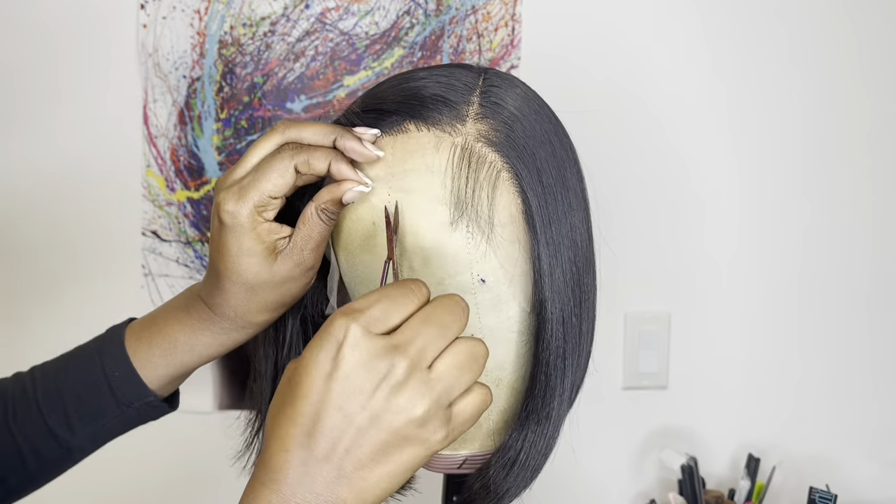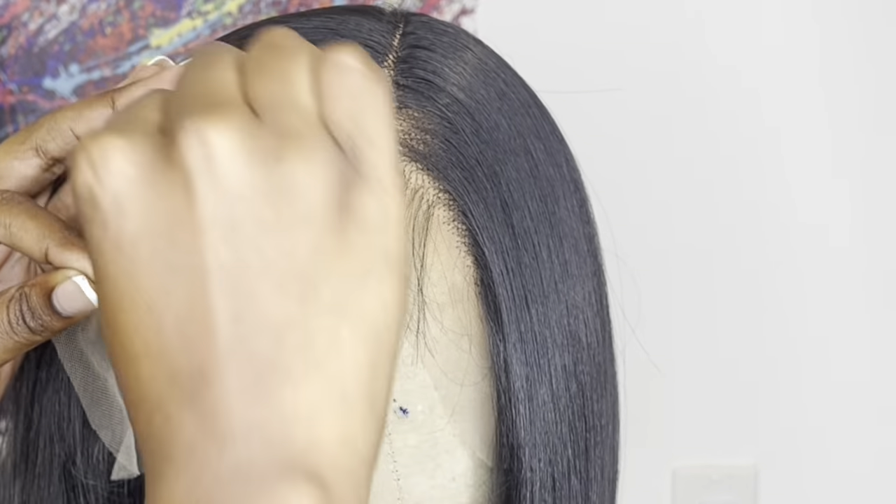When cutting off the extra lace, this time I'm going to go in with eyebrow scissors.